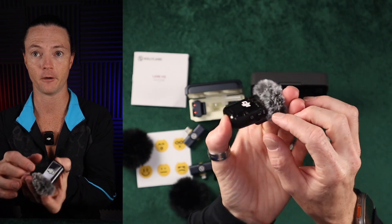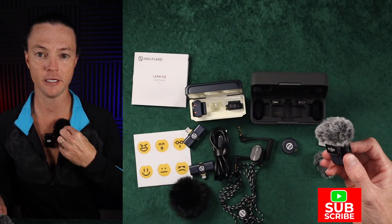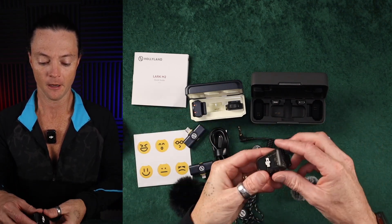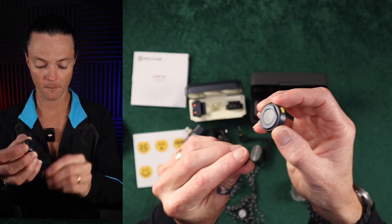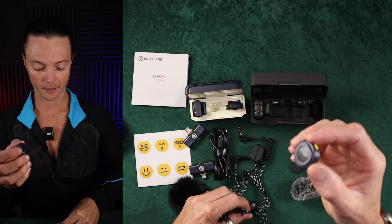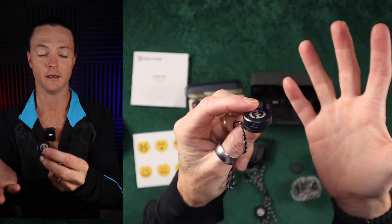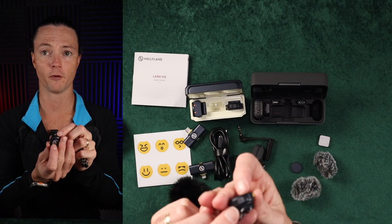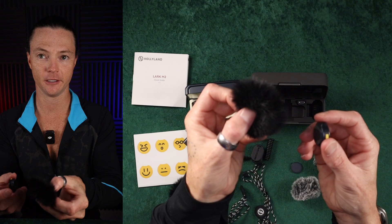I do like that the clip is built in for the DJI Mic 2, and my favorite thing about the Mic 2 over the Lark is going to be this wind muff — that is amazing. I absolutely love that experience. I don't feel like I have a dead sea urchin stuck to my chest, which is where we're going with the Lark Mark 2. We're going to go ahead and drop this back in. I absolutely love the way they did these little lanyards — I think it's just going to look much more professional and premium.